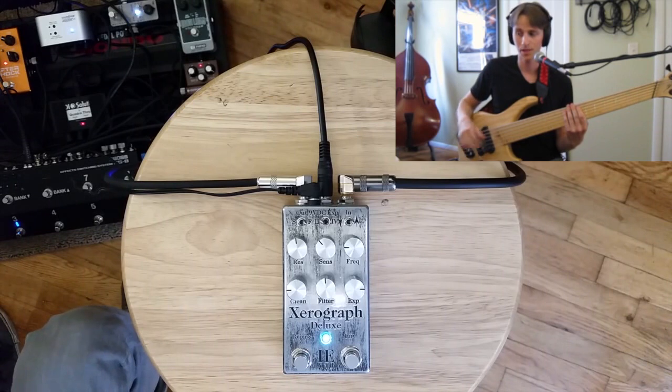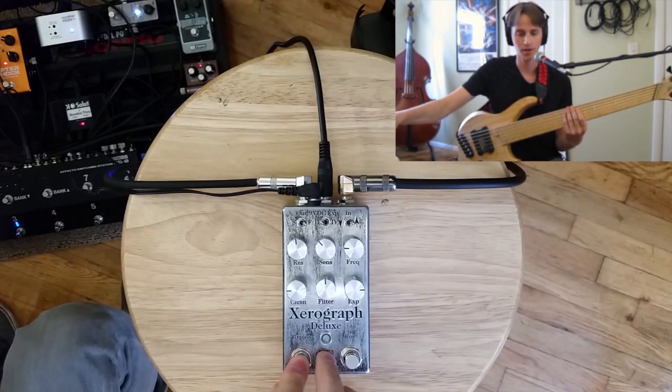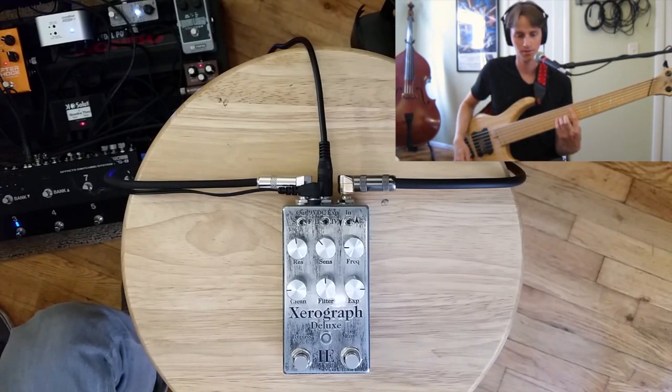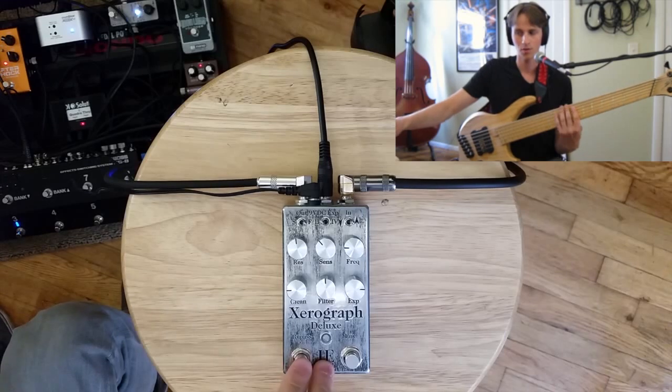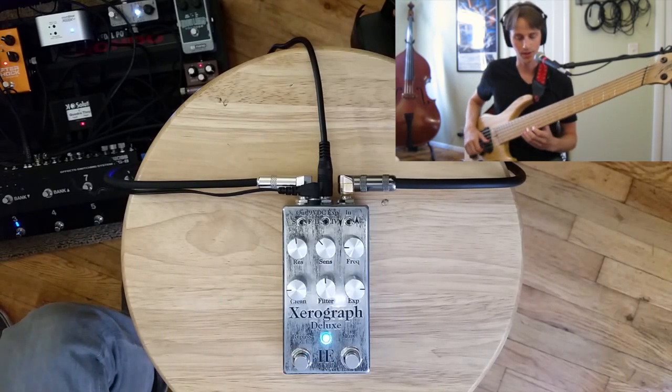Going back to that down envelope setting with other settings as shown. I've put a little bit of overdrive on from the Source Audio Aftershock. Here's what that sounds like without the Zero Graph. And now going back to a traditional upward envelope filter with a little bit of clean rolled in.